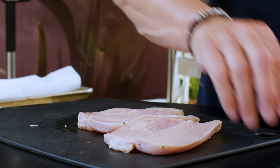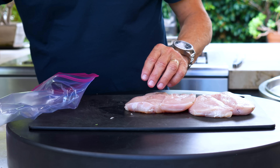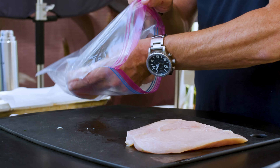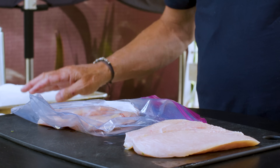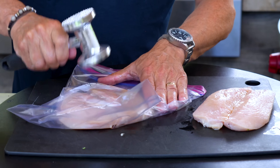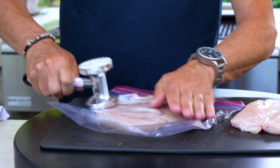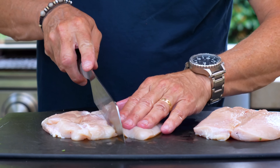So now what we do is we'll take a Ziploc bag, one at a time, with just a tiny bit of oil on the chicken — get it on both sides. One at a time, we'll put them in the bag, spread them out, and give them some gentle pounding. The goal is always the same — doesn't matter how thick, we just want an even thickness so they cook at the same time. When we're done, out comes the chicken, we're going to cut it in half.